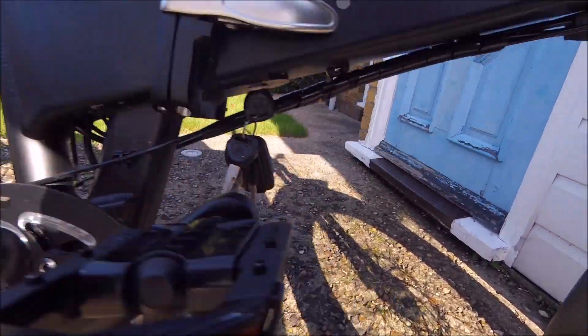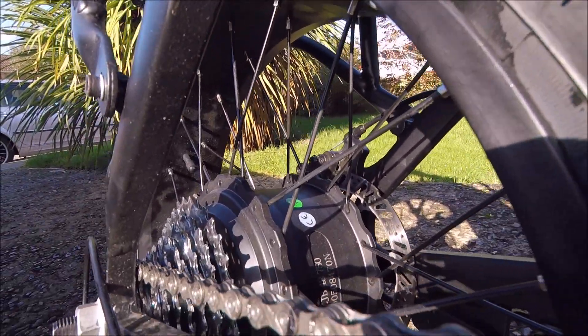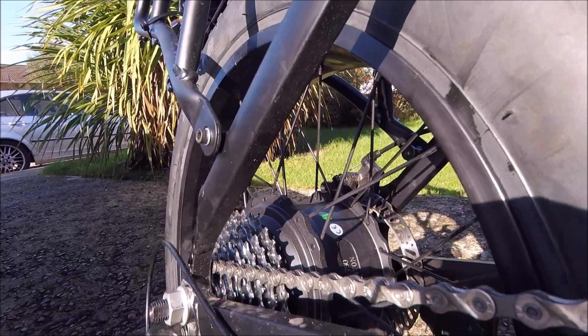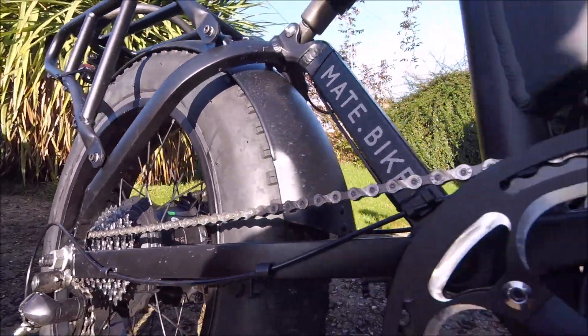It folds up here, on/off key here. Nice big motor at the back. It's 750 watt, 48 volt.